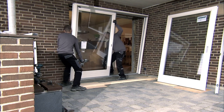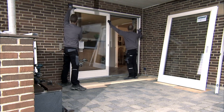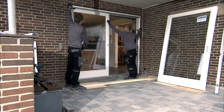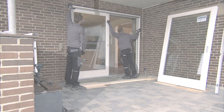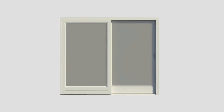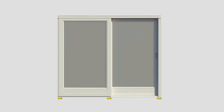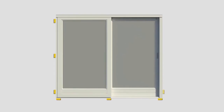In the brickwork aperture, it is important that the blockings form a horizontal and totally level line so that the sill will be completely straight. When you install a sliding patio door it is important to block it up very carefully. You must block up the sliding patio door below each vertical frame.